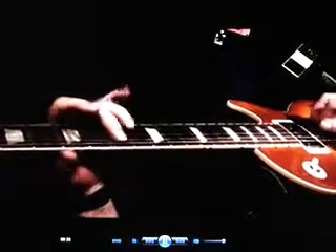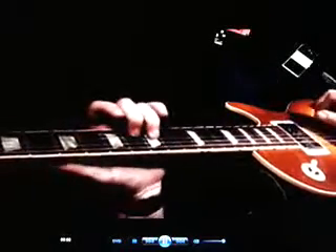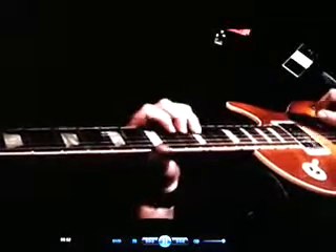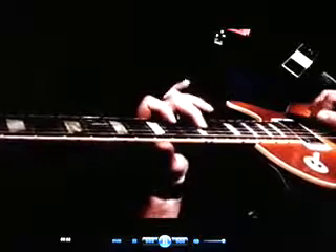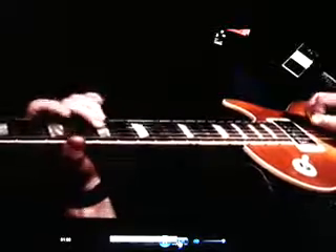Just about every lesson is shot from the front and then over the shoulder, so you can actually see under my fingers and see what I'm doing. It's not upside down and backwards.